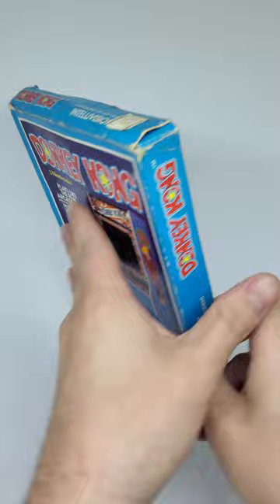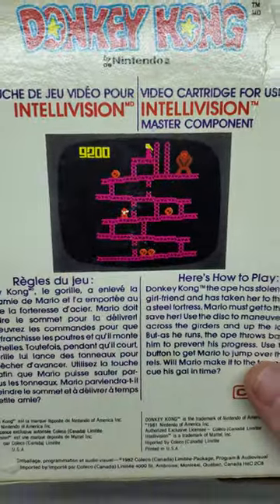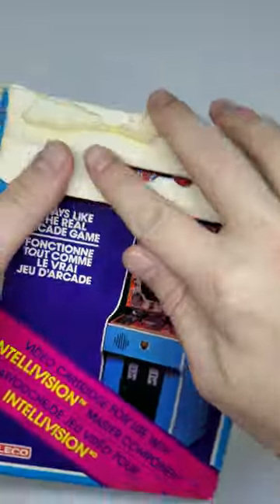This was actually the first appearance of Mario. At the time he looked a little different — his name was Jump Man and his occupation was carpenter. We'll see if we can take a little look inside this thing without it completely disintegrating on me.